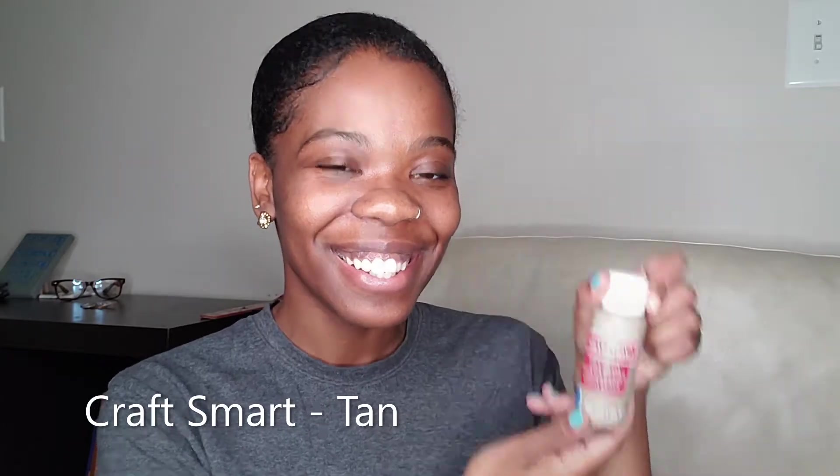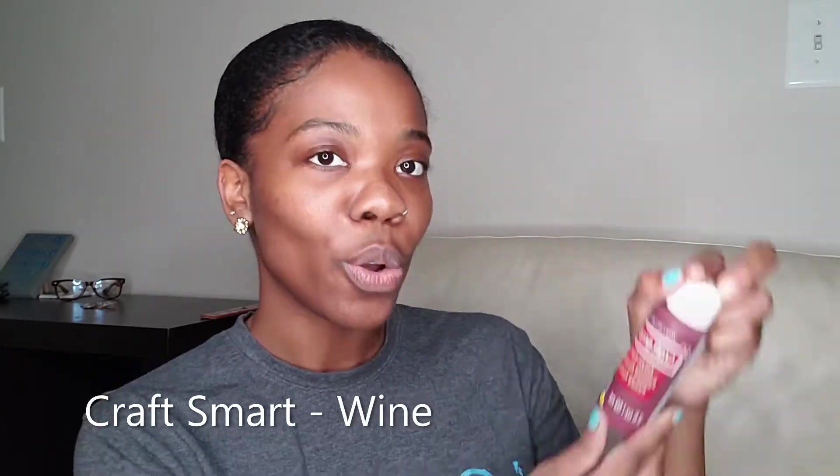Continuing on with more Craft Smart paint, I also got 2-ounce bottles and you're going to see a few of these. So this one is Espresso, Fuchsia, Terracotta, Tan, Peacock Blue, Wine, Golden Brown, and Cherry Cobbler.